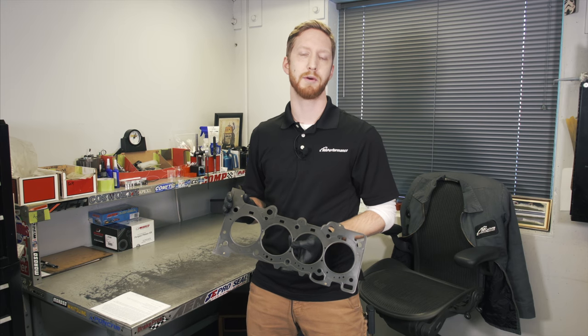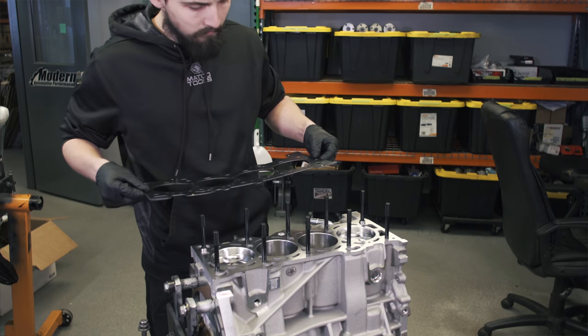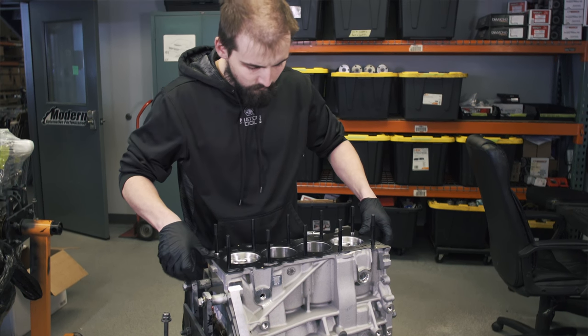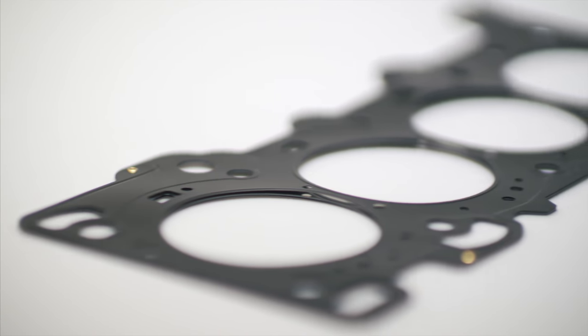Hey, it's Adam at Modern Automotive Performance here to talk to you about the new Brian Krauer MLS head gaskets for Mustang and RS 2.3 liter applications. Brian Krauer makes these in Japan for ultimate sealing and for high boost pressures. Individual die-cut stainless layers provide the ultimate consistency compared to other leading brands.